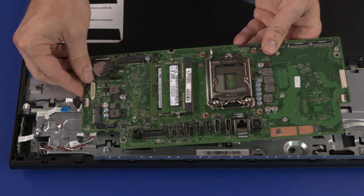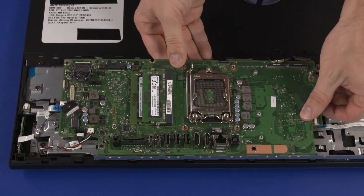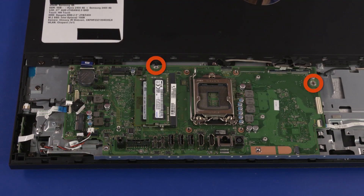Lower the motherboard onto the standoffs on the chassis. Important! Ensure that no cables have been pinched between the motherboard and chassis. Replace the two 6.5 mm P.2 Phillips-head screws that secure the motherboard to the chassis.